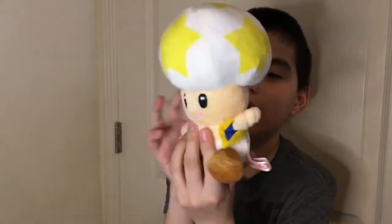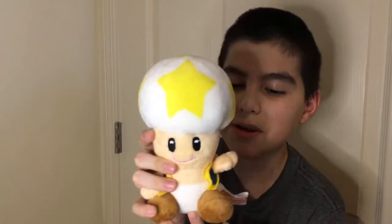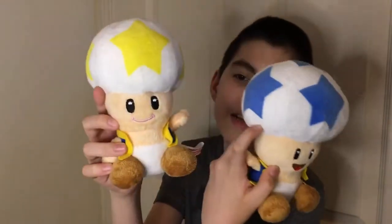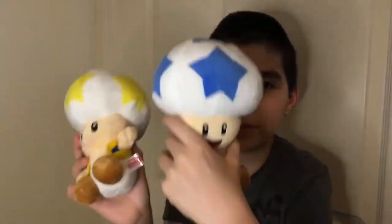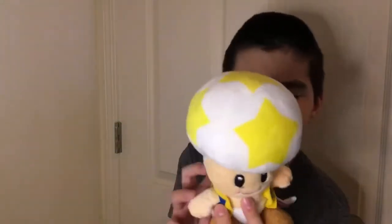Now let's get on to the Yellow Toad. You probably noticed right off the bat that this one's based off of the Mario Party 5 toad — it has a smile and the eyes are bigger. This one looks okay, not as good as the other two, but still looks really good. This one feels like they didn't actually paint the star on — it feels like regular fabric, still kind of dry and hard-ish, not as soft as the other one.